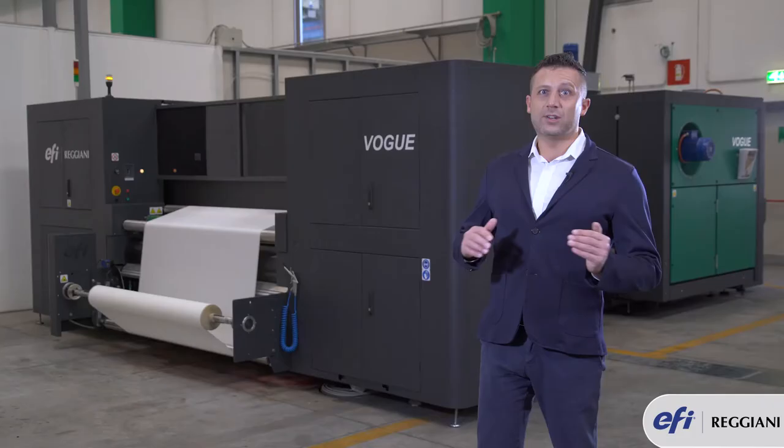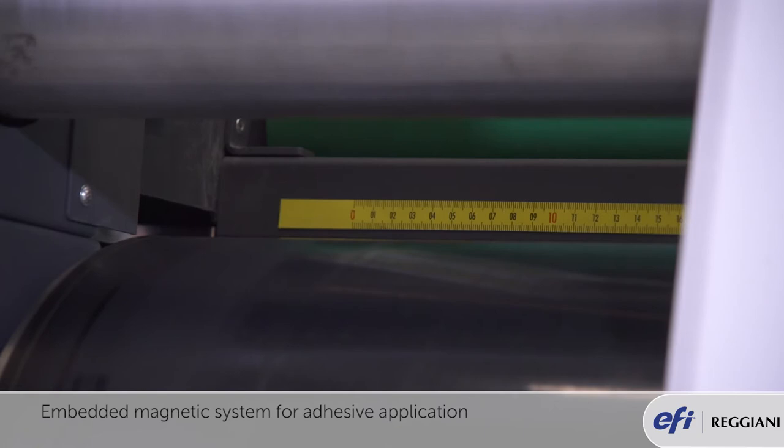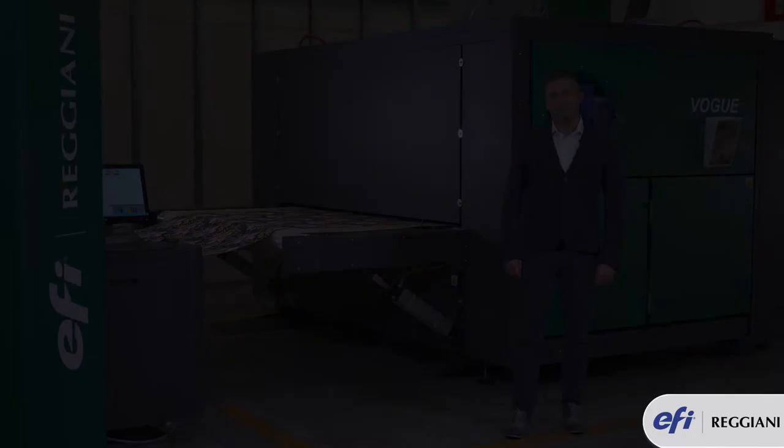In order to lay the adhesive on the sticky belt, Reggiani Vogue has a unique feature: a bar underneath the belt which allows the operator to easily apply the adhesive right before printing.